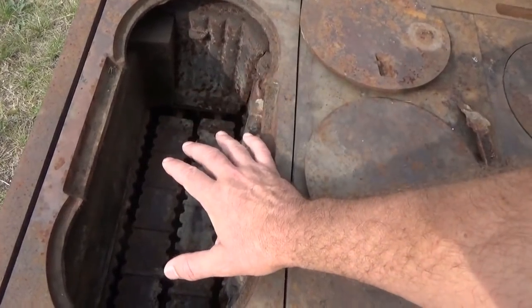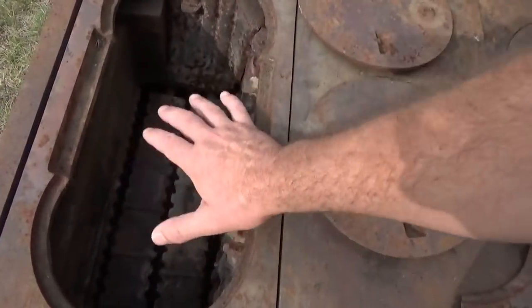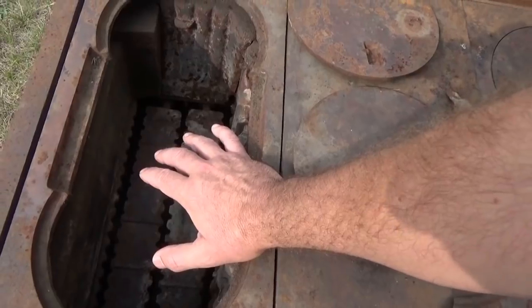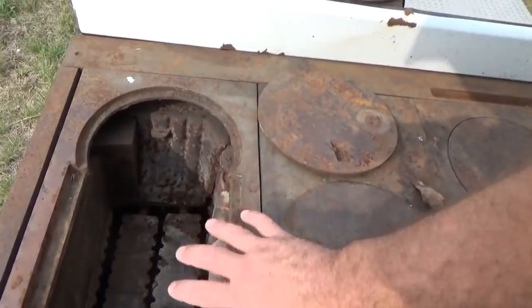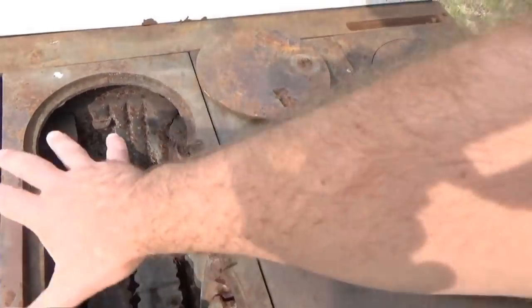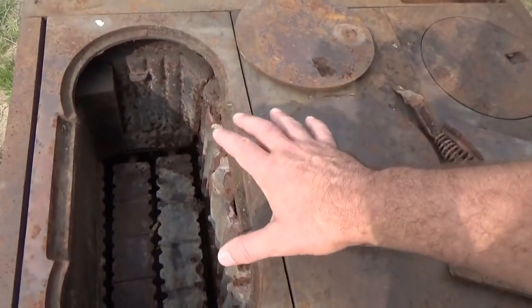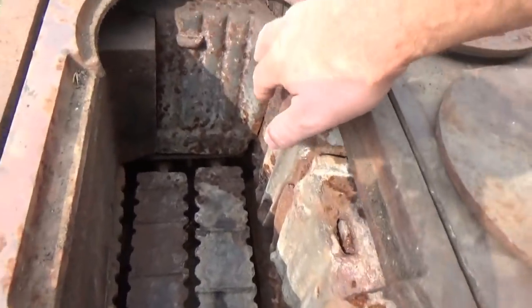I'm going to do some experiments today — put a fire in here, get it burning, fill it up, damp it down and see how long it'll go. But I also want to burn off any dirt, rust, moisture, and anything else throughout the whole stove today, and then start the process of cleaning it up.